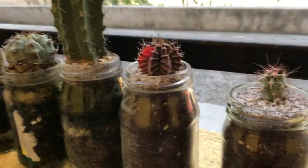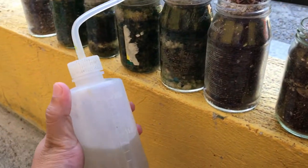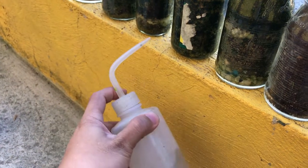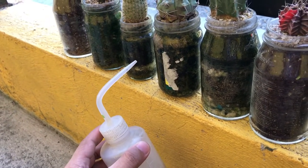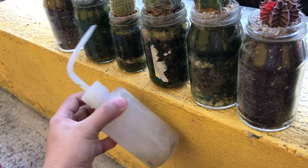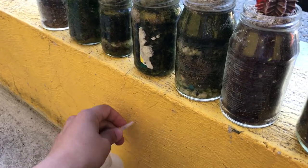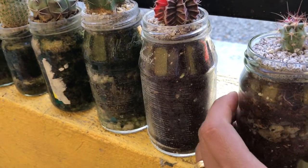For watering, you can use any kind of watering tool. You can buy them on Lazada or Shopee. But if you don't have one, you can use a ketchup or patis bottle container — those work too because the funnel tip is narrow enough. Now let's proceed to the watering.